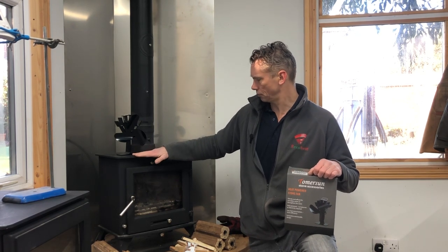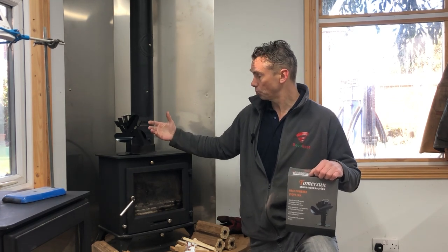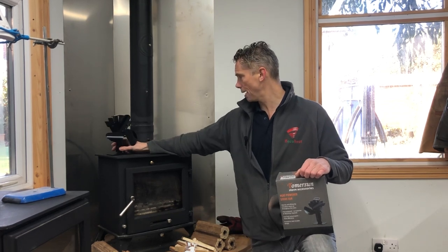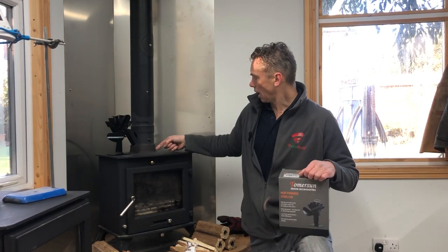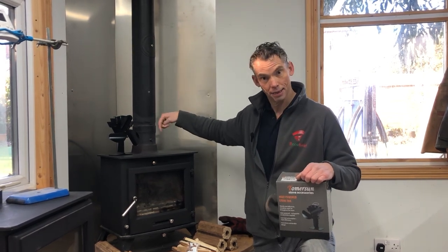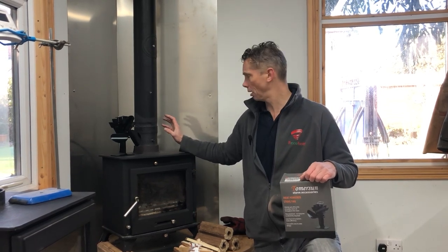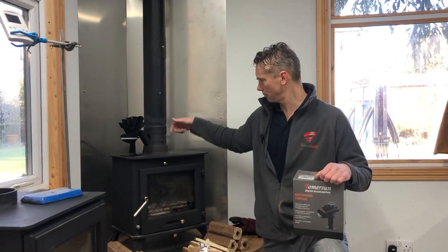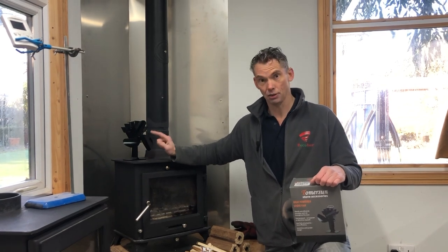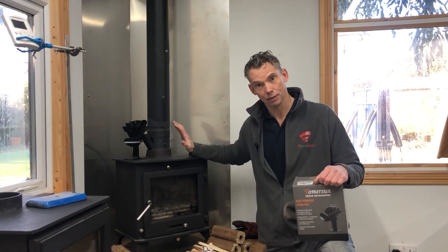Radiant heat from the stove heats the thermoelectric generator, which powers the fan, and that pushes the radiant heat from the stove out. The Ricoh heat works differently — heat goes up the flue and is captured by air being pumped through on a 37-watt pump that runs at 17 watts when operating. The stove fan requires no electricity and costs £30; the Ricoh requires electricity, costs £300, and needs fitting.